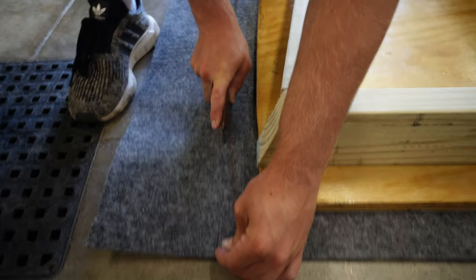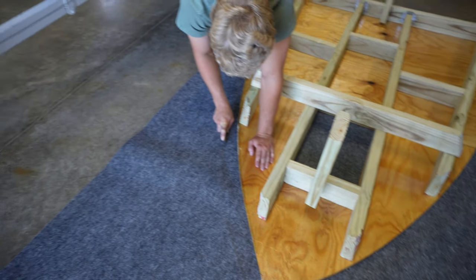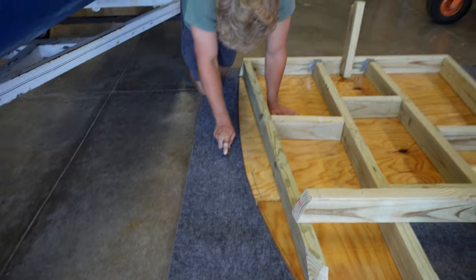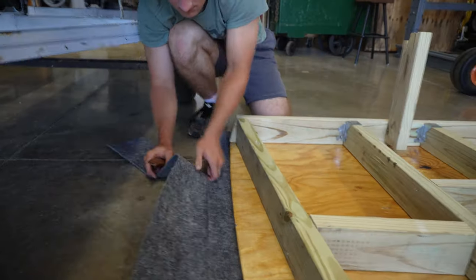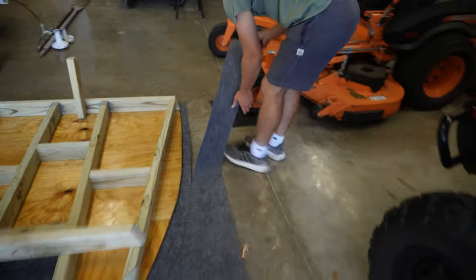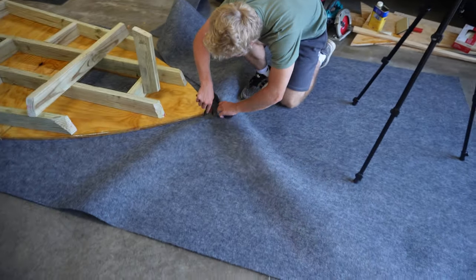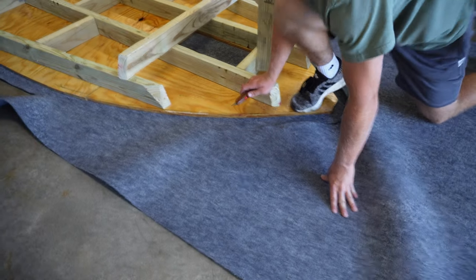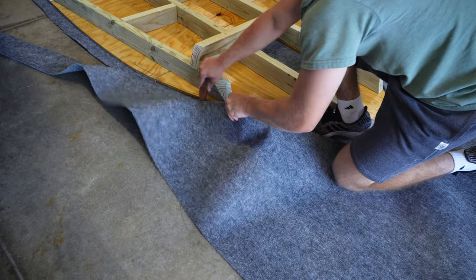I'm free eyeing it — wait, free balling it? I'm free eyeing it. Free handing it — we're free handing it. Oh my gosh, it took four tries. Free eyeing it still sounded goofy. We're free handing it on the carpet.